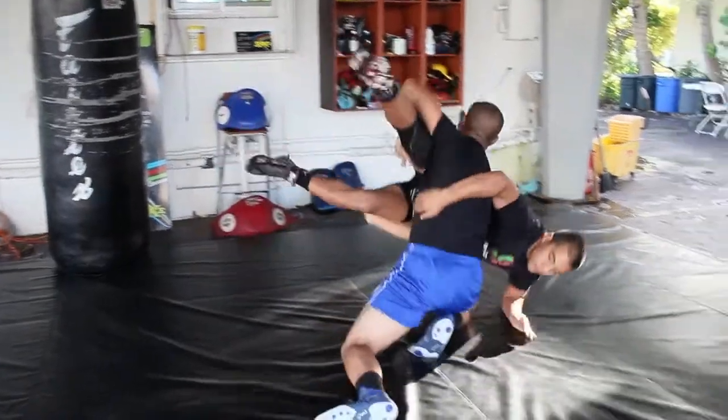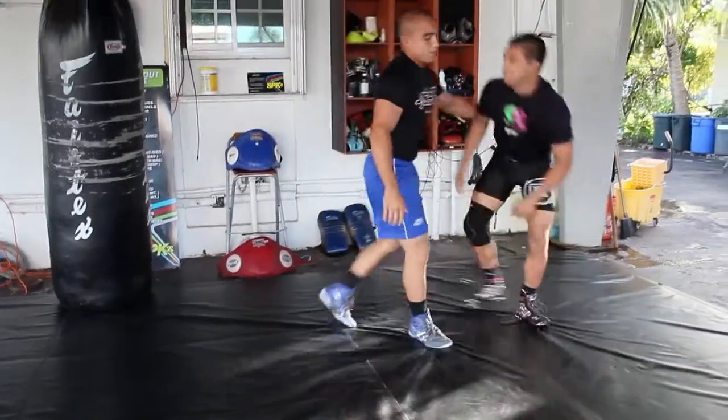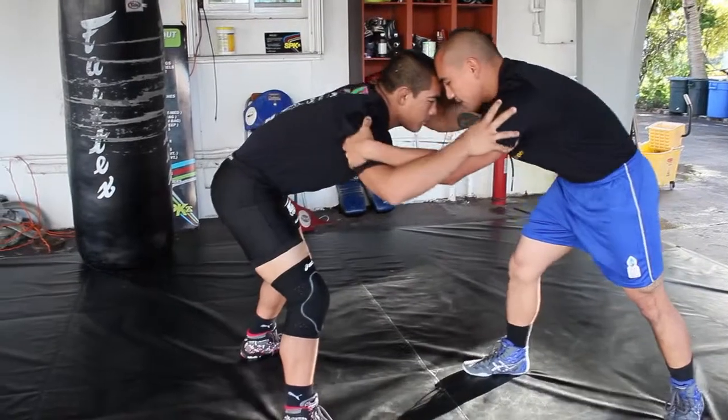Step. Change level. So one more time — when we engage, I'm going to force the double inside tie. I'm going to fight for this position, the double inside tie. Once I get this inside tie...